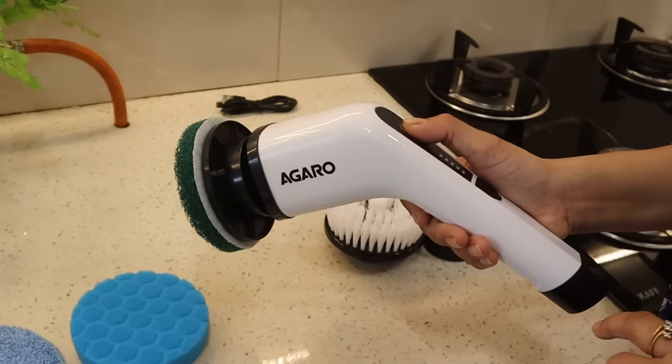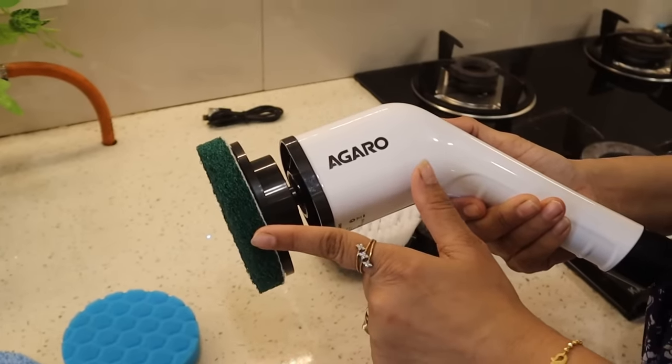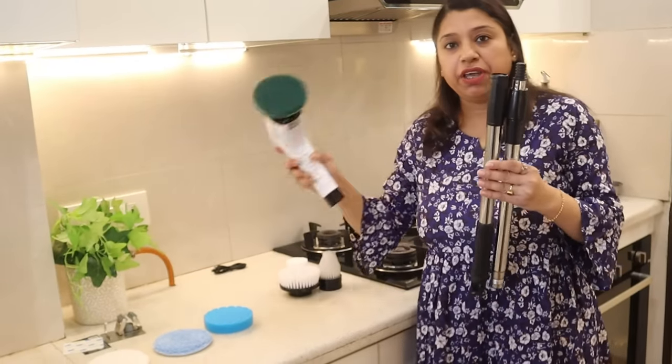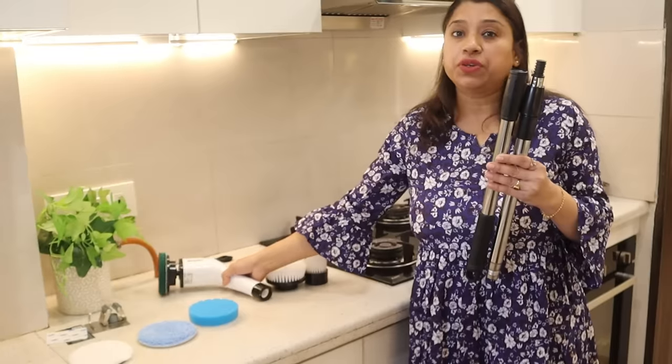You can use and remove all the attachments easily. You will get two speed options: the first is 300 RPM and the second is 400 RPM. There is also an extension tube which you can attach to the main unit.